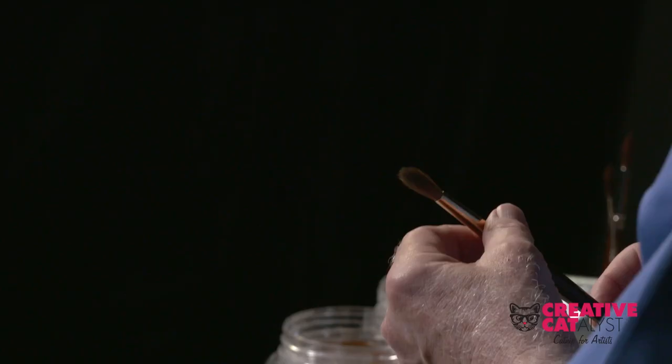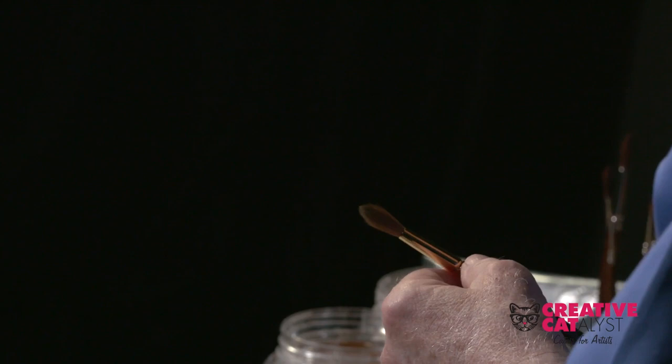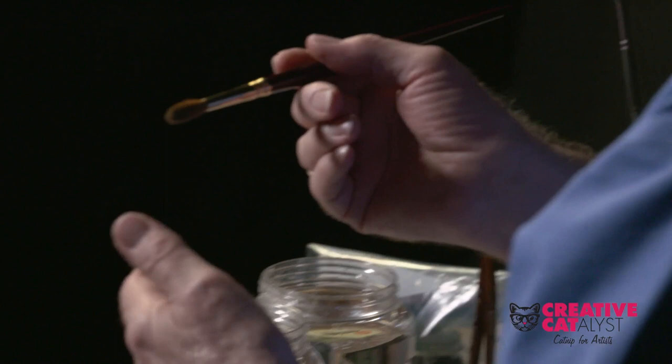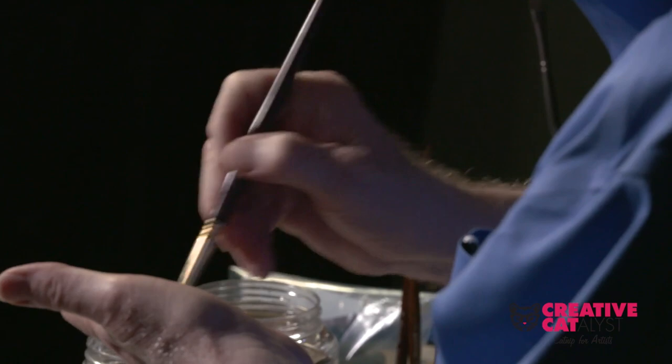All you do is wet your brush, wipe it back and forth, and then don't be shy. These are really sturdy brushes — get down in there and clean the pigment out of the brush, and then just rinse it really, really thoroughly.